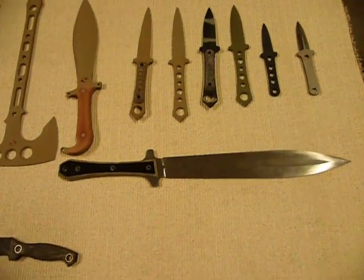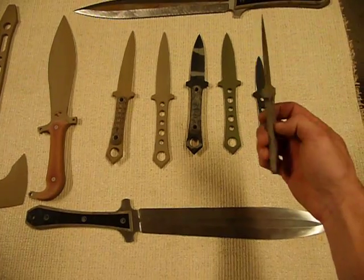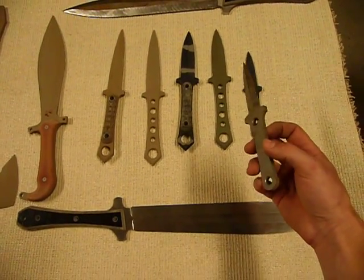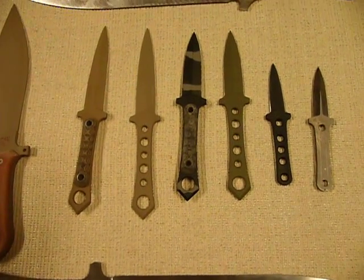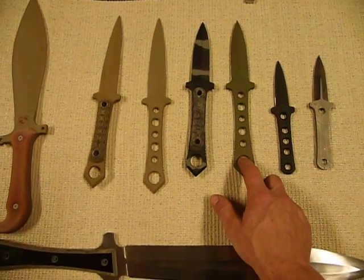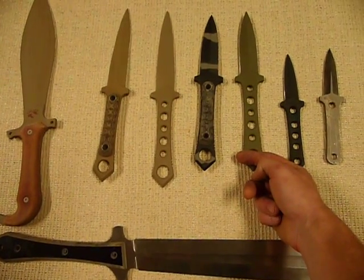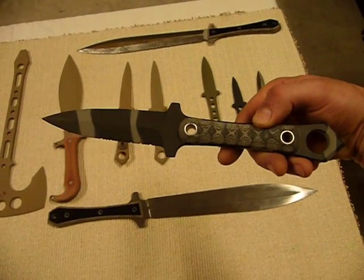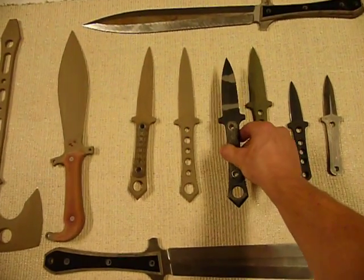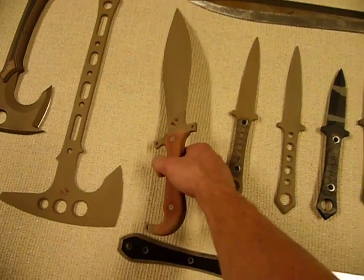Next up we have the Corvid series. From the right we've got the Baby Crow in pretty much blank format — I ground it but haven't done anything else, so you can see it's got a solid handle. I'm going to try a couple things with a tapered tang and mount some micarta handles. Then the Crow. And if you chop this pommel off I call it the Little Crow. Then there's the Crow dagger with the micarta handle and some serrations. The Raven, and then a Raven with the micarta handle. And this is the Corvid, which is my version of a Smatchet.